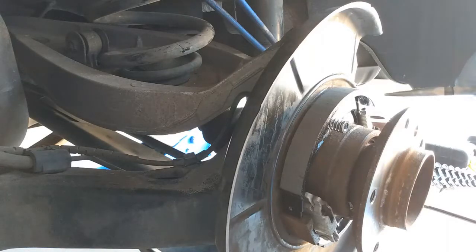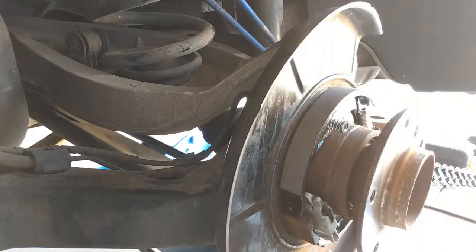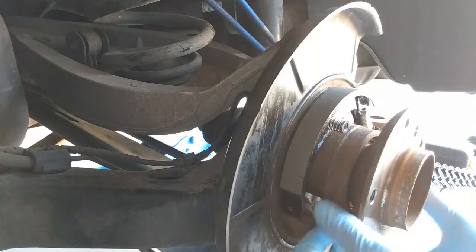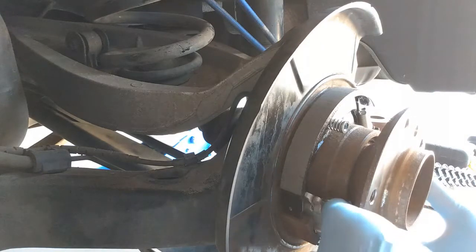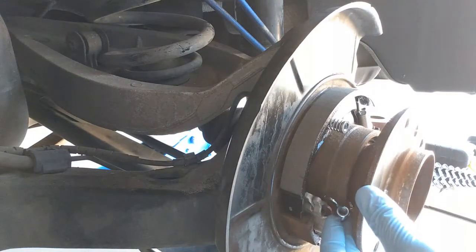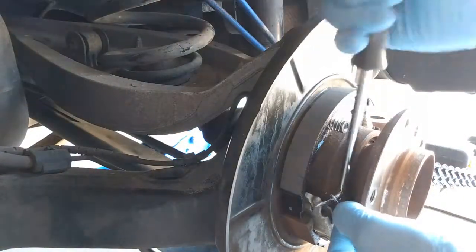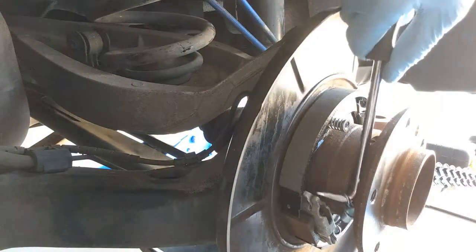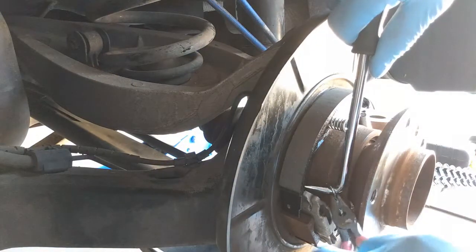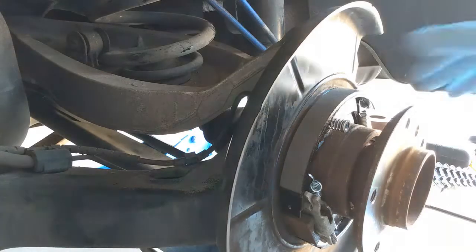It took me about 10 minutes to put these springs in. The last step is to put this spring into the retainer part below — we're gonna need the pick for that. The drum is now in place.